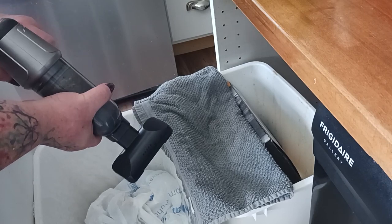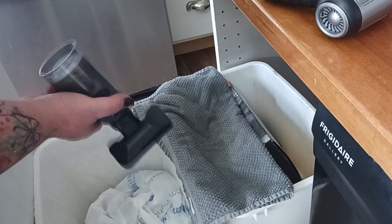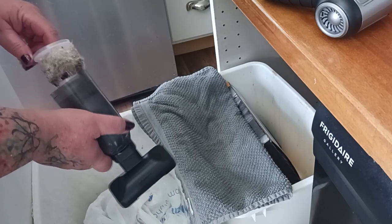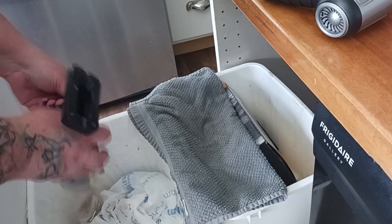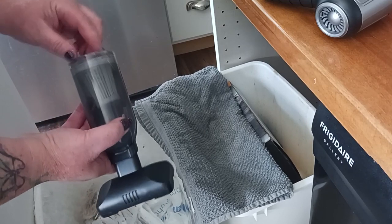It's very simple to clean. Just twist the canister off and set the unit aside. Reach in — this is clean here. Just reach in and remove that filter and dump everything into the trash. Just like that, and you're ready for round two.